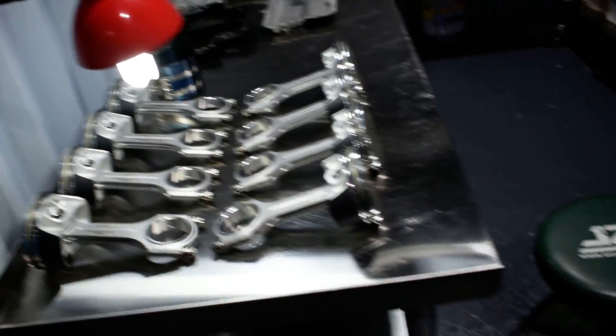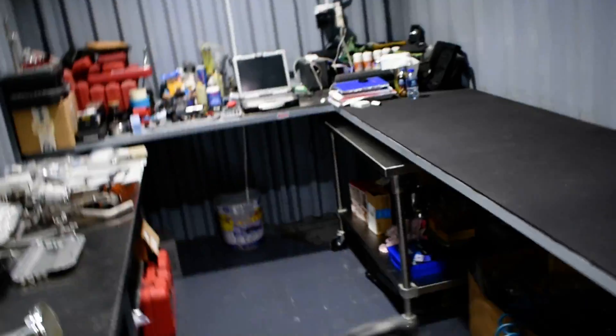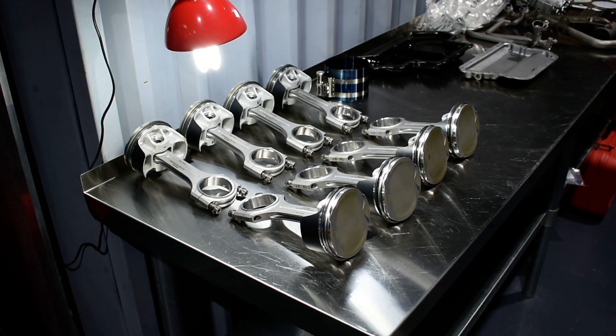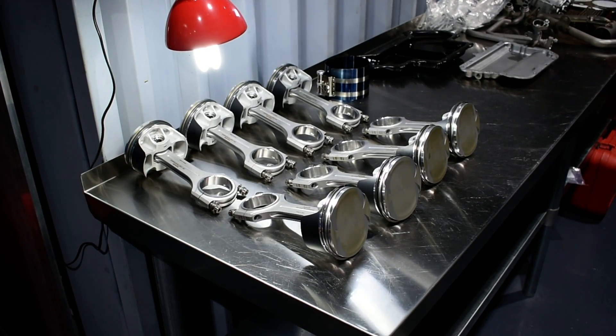We are using our pistons with our specs. There is another comment I was thinking about a long time ago, but with time I forgot it.